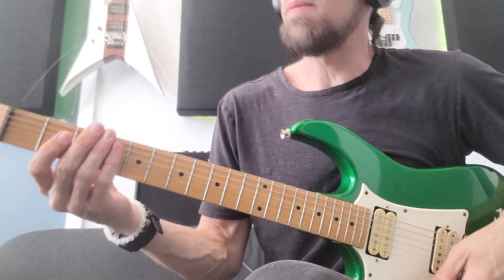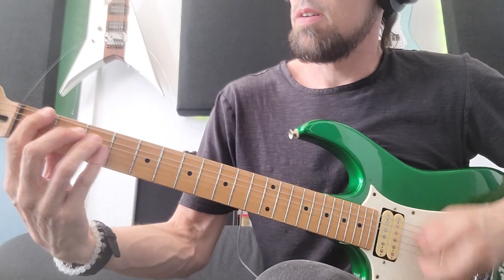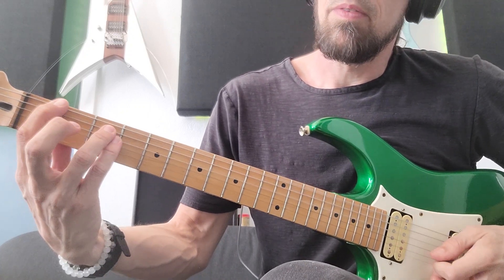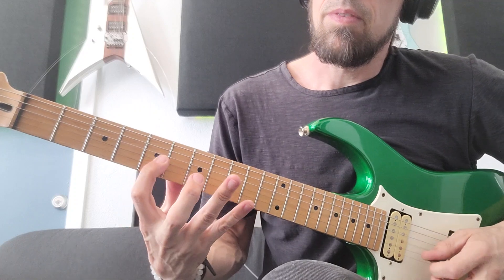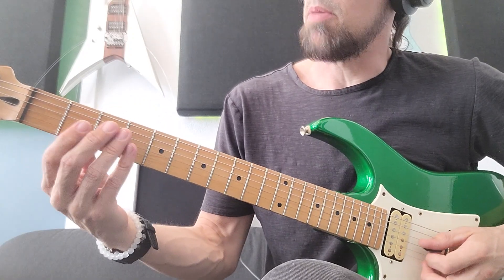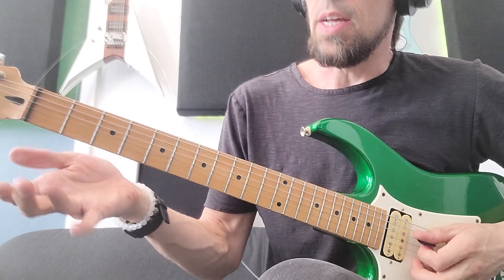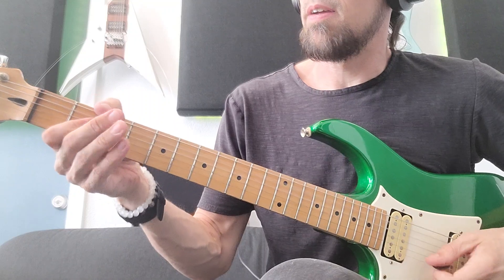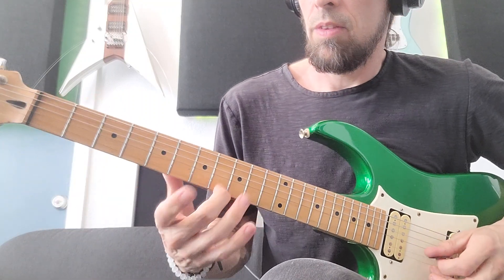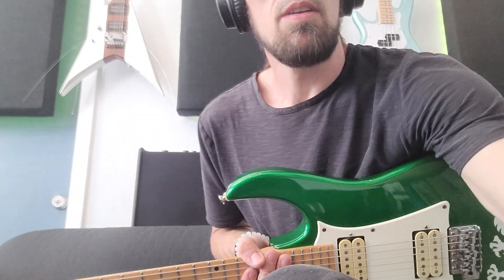Back into the A part, and eventually we go back into the B part. The first time it's kind of palm muted, and then everything opens up after that. And that's it.